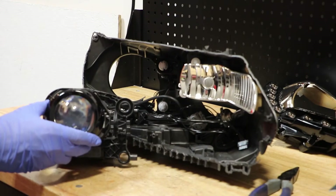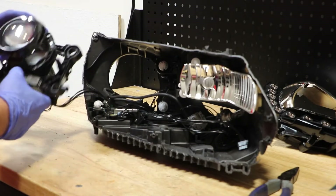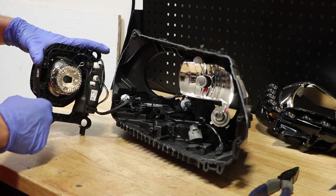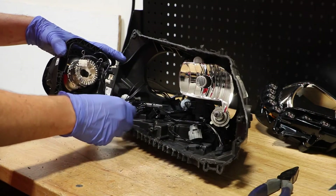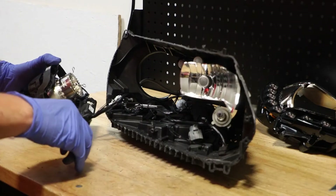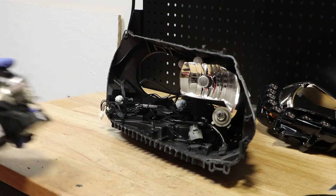With the three mounting clips released, the projector is now out of the housing but it is still connected to the unit through the wire harness. There are two wire clips on the rear of the projector. With the two clips removed, we now have the projector free from the headlight.